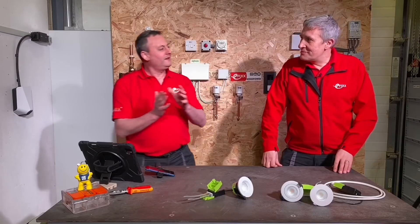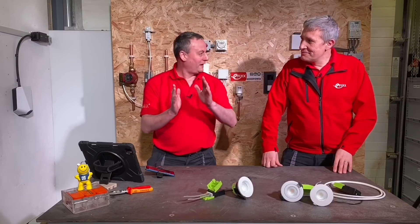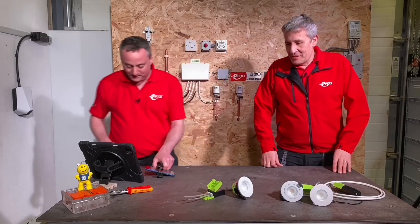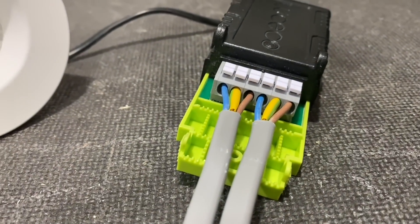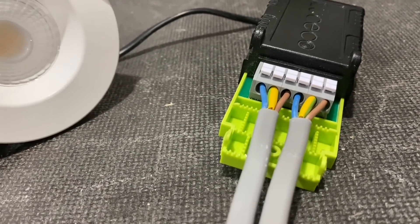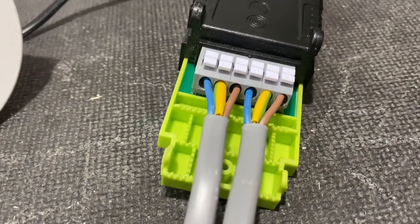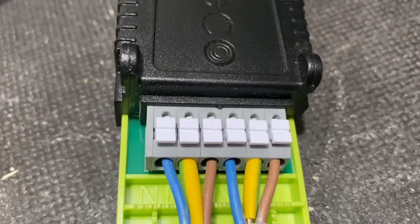You wouldn't think, when you look at connections, you could make them any easier than just pushing the cables in and pressing to release. But actually, the order makes them easier. Some manufacturers have what's referred to as L-N-E, so you've got to cross those wires over, especially with twin and earth. But this one is N-E-L.